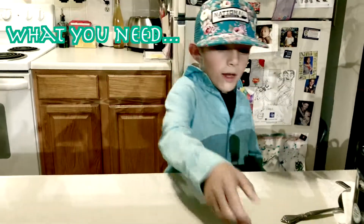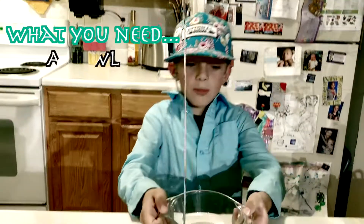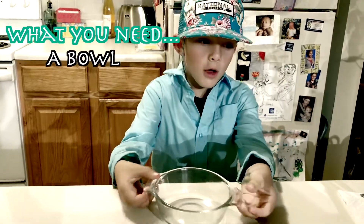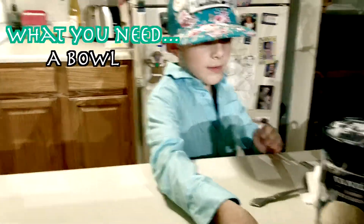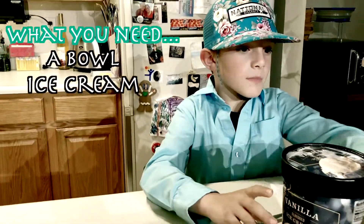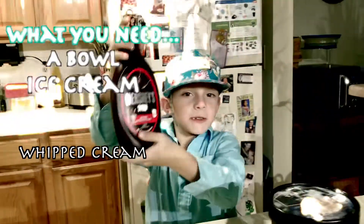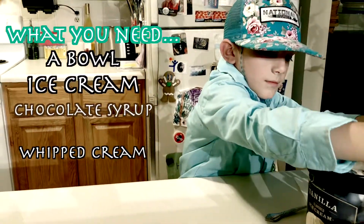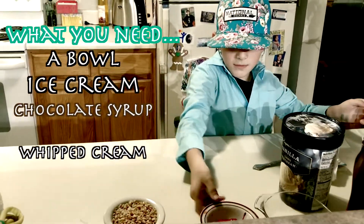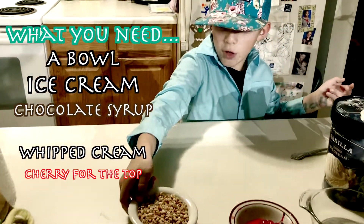So the ingredients that we need: we need a bowl — you could use any bowl or you could use an ice cream sundae cup — ice cream, vanilla, whipped cream, chocolate syrup, cherries, and crunched up nuts.